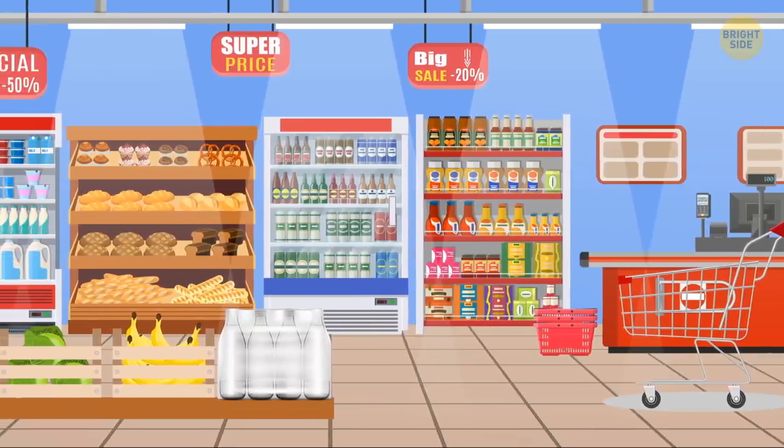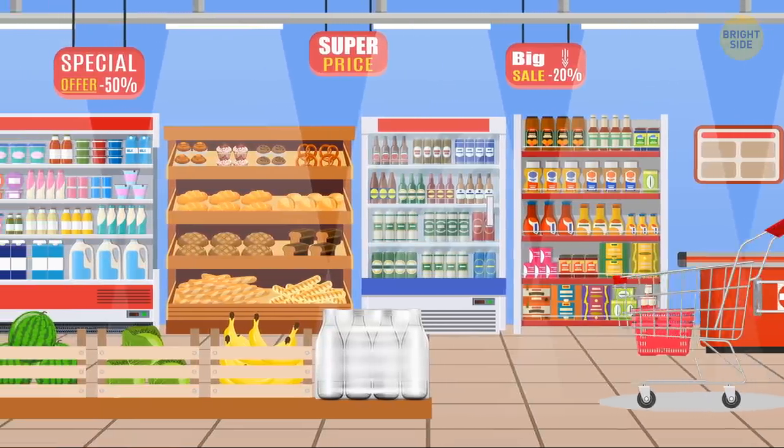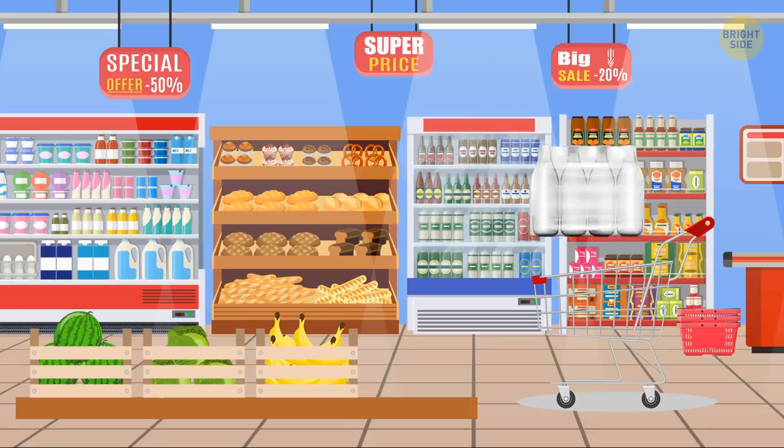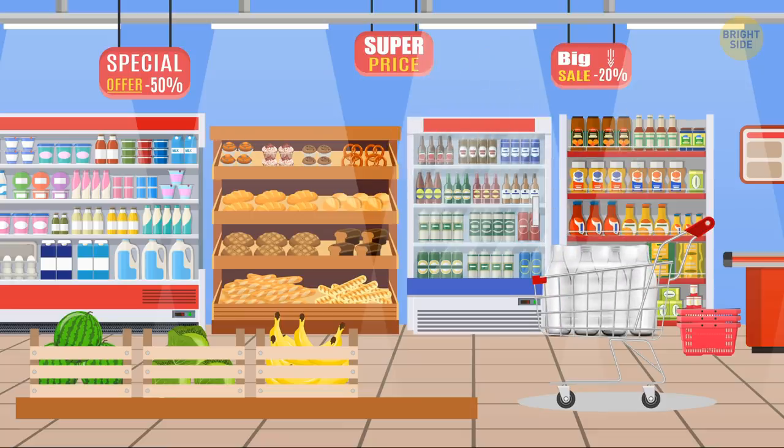They take advantage of your laziness. Merchandisers know we're often too lazy to open up the package and fetch just one bottle of water. They also know many consider it a good idea to take the whole package for later use.